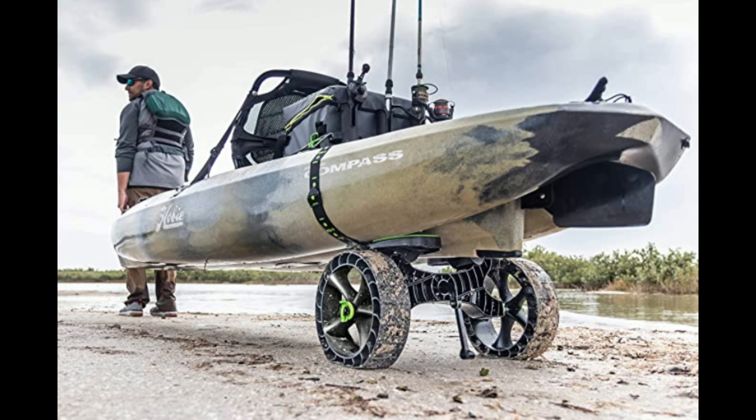Alright guys, so I tested these wheels out at Metro Beach with my kayak fully loaded with gear. First, I tried pulling my kayak through the sand with the wheels I originally had — the non-all-terrain wheels. Boy oh boy, it was pretty difficult. So then I switched over to the SandTrakz all-terrain wheels, and I instantly realized how much easier it was to pull my kayak through the sand. It's not even a question — there was a very noticeable difference.